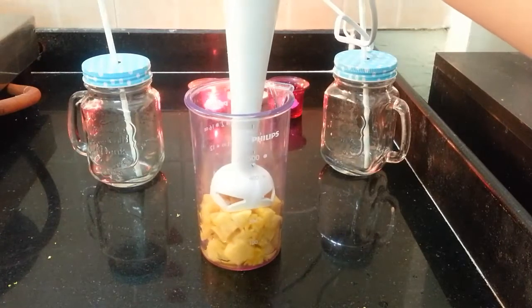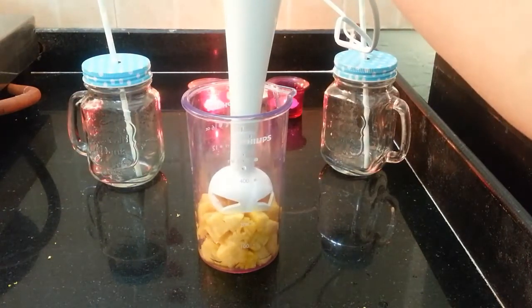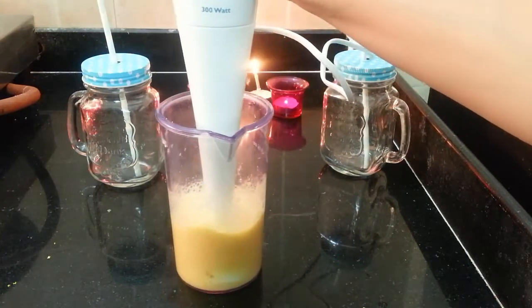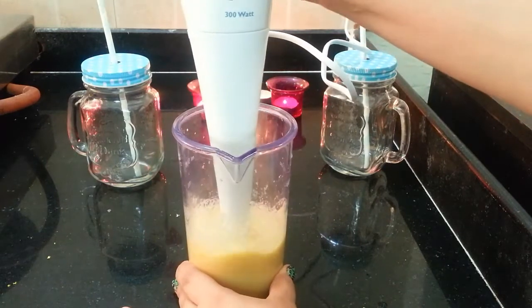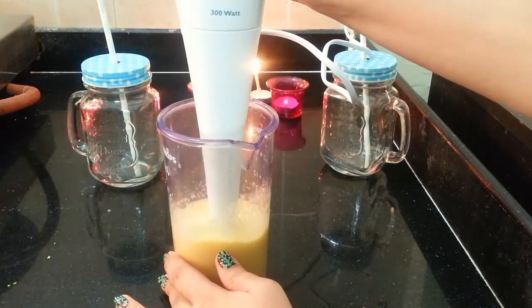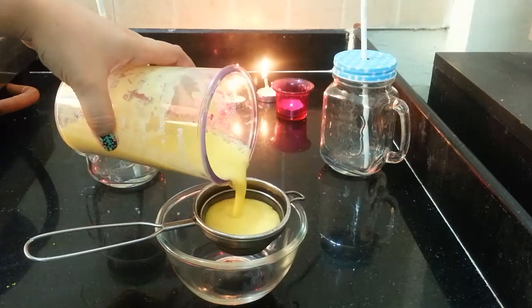I am blending the pineapple — I am using fresh pineapple juice, but you can also use canned pineapple or even pineapple juice that we get in tetra packs. And then you can mix it up. Next, I am straining this pineapple mixture to make the juice.